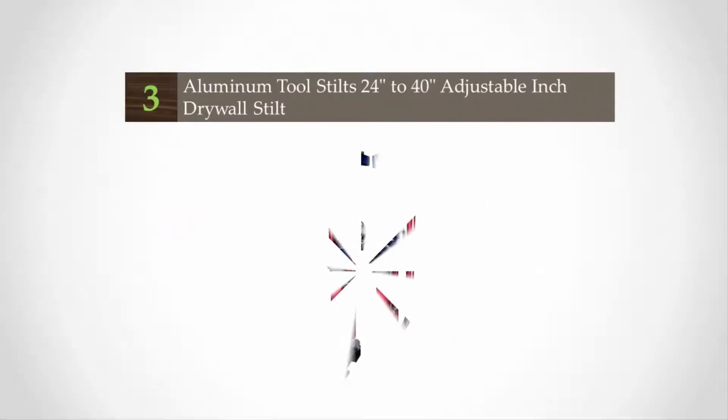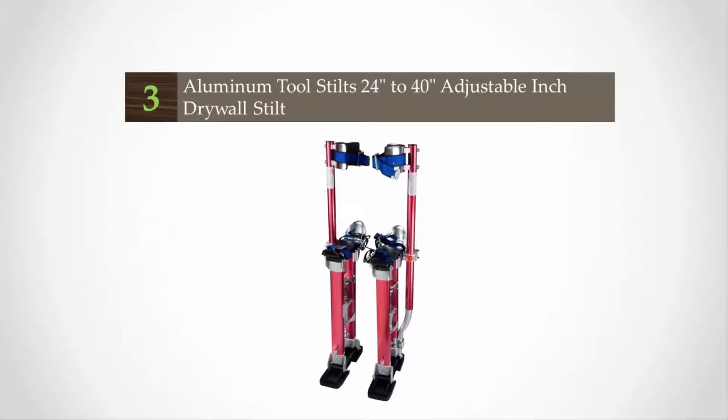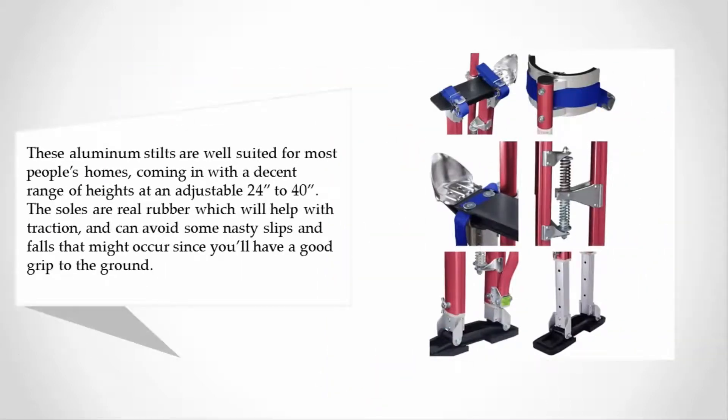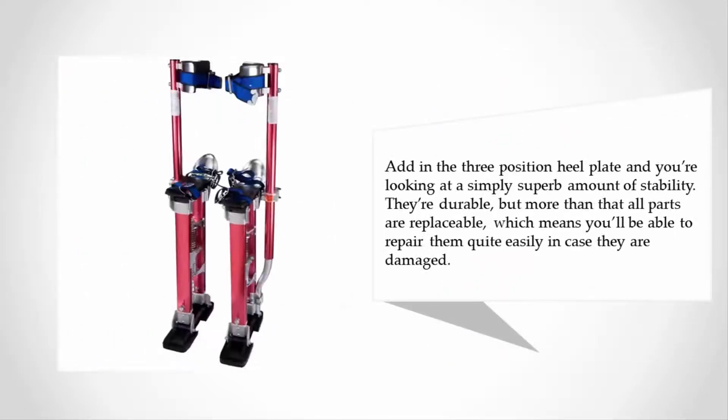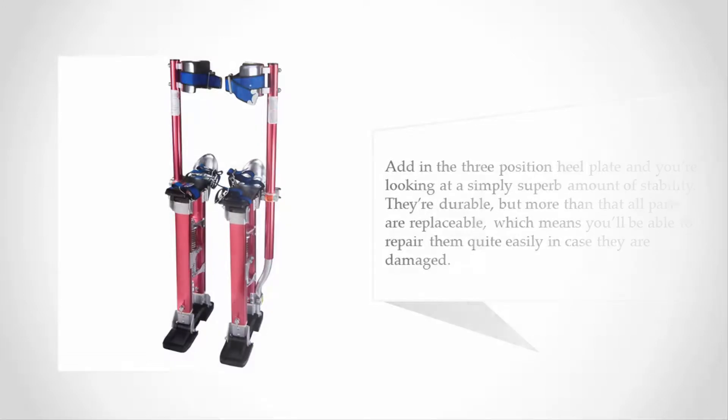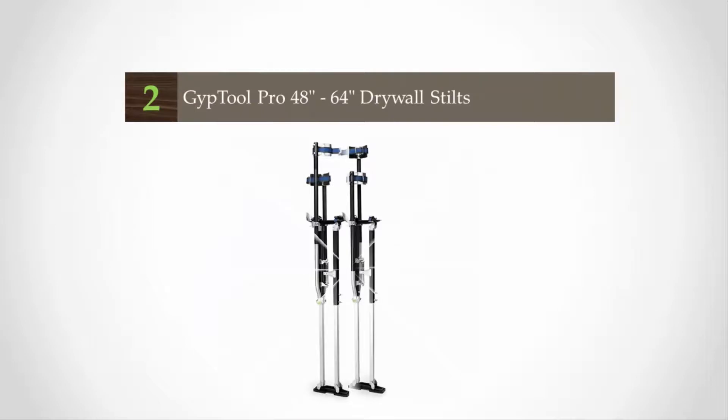Halfway through our list at number three, these aluminum stilts are well suited for most people's homes, coming in with a decent range of heights at an adjustable 24 inches to 40 inches. The soles are real rubber which will help with traction and can avoid some nasty slips and falls, since you'll have a good grip to the ground. Add in a three-position heel plate and you're looking at a superb amount of stability. They're durable, and more than that, all parts are replaceable, which means you'll be able to repair them quite easily in case they are damaged.